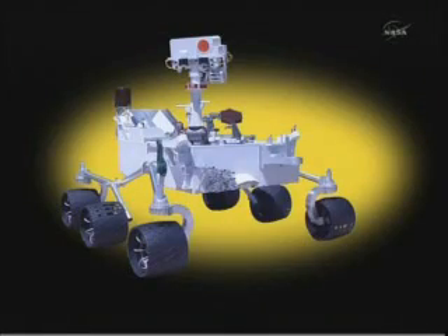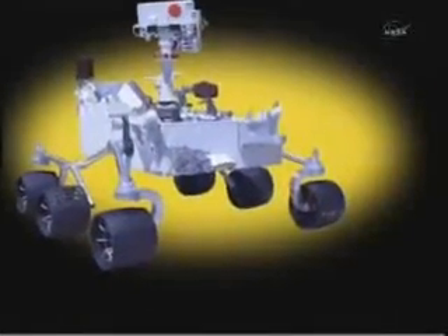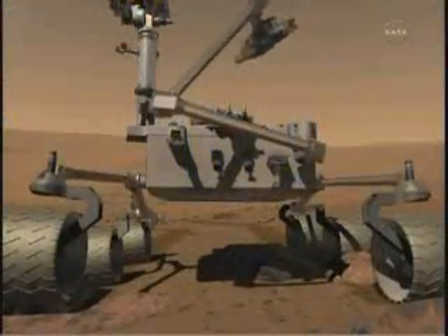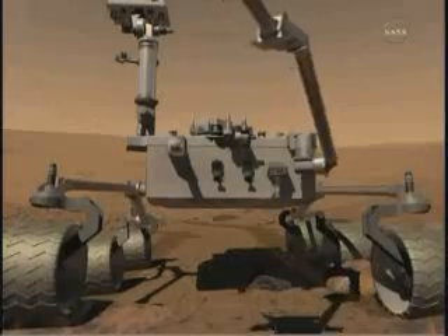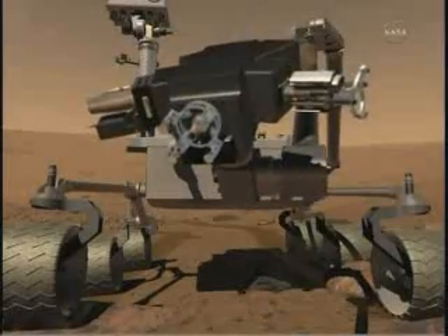Once that's complete, the front deck of the rover — which is empty right now — is where we'll put the robotic arm. The robotic arm is a device that reaches out about six feet and actually touches the surface, takes samples, and then deposits those samples back into the entrance of the rover for the science instruments to analyze and determine the elemental compositions of the surface of Mars.